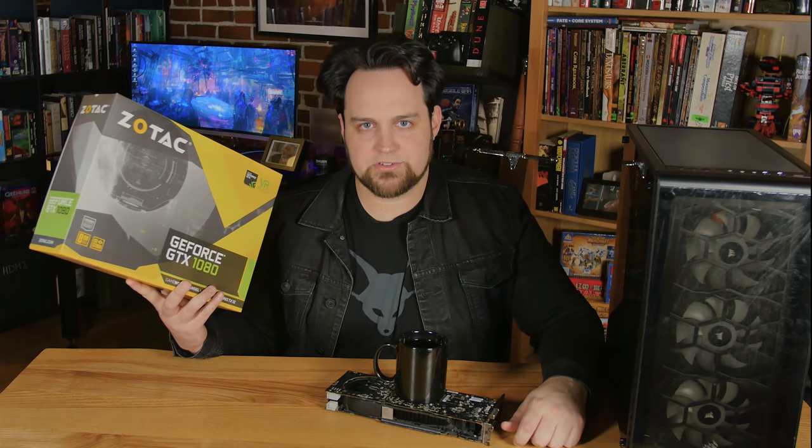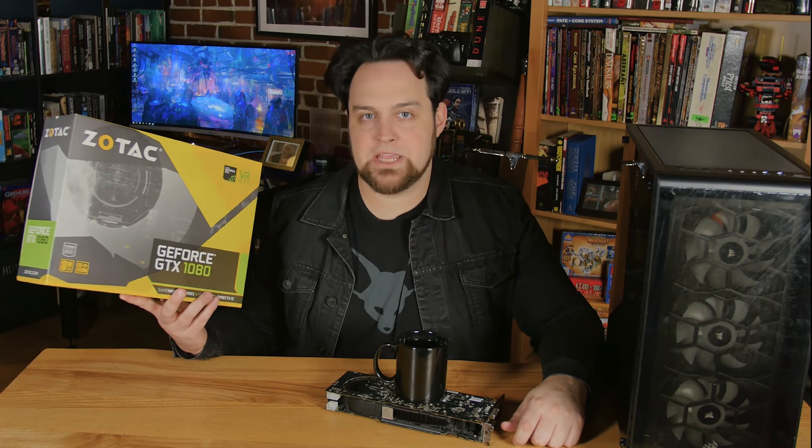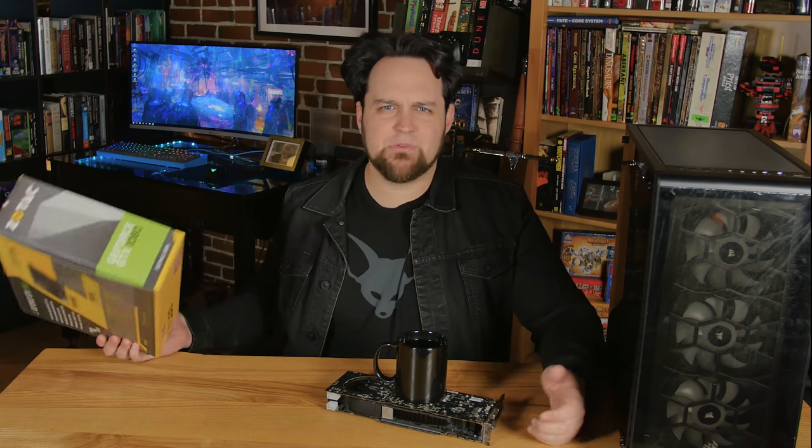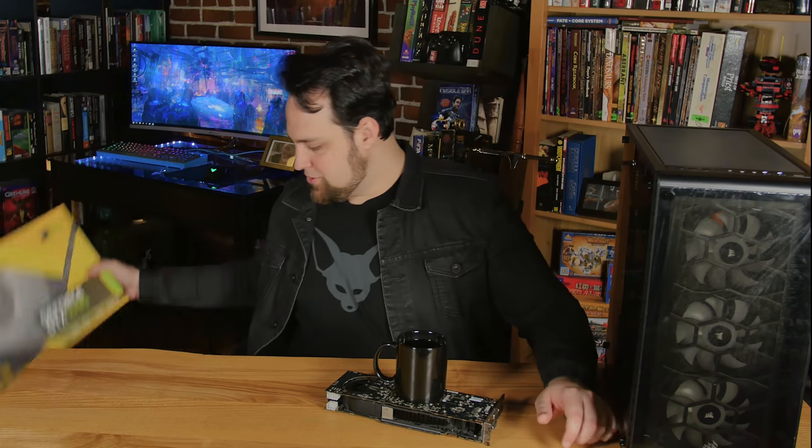The GPU is the Zotac GTX 1080 Mini — old faithful. Out of all the 1080s we tested, the Mini was the fastest, so I'll be using that one until there's a new upgrade on the market.